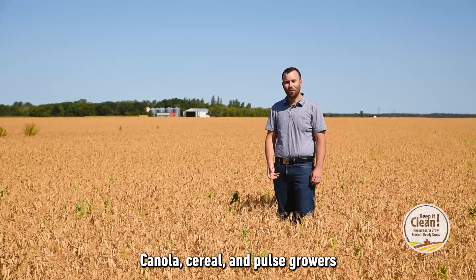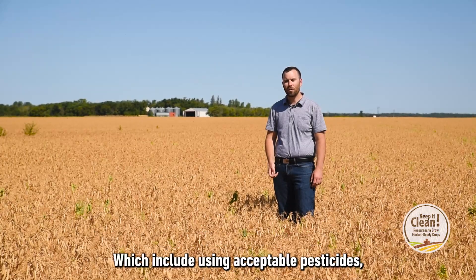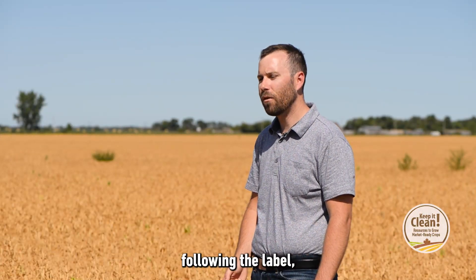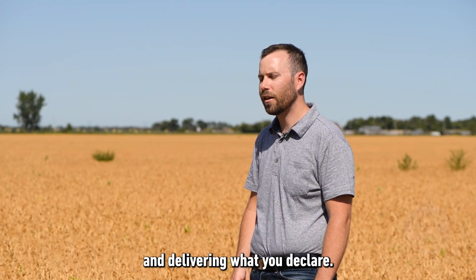Canola, cereal and pulse growers can follow the tips and information from the Keep It Clean program, which include using acceptable pesticides, following the label, managing crop disease, storing crops properly and delivering what you declare.